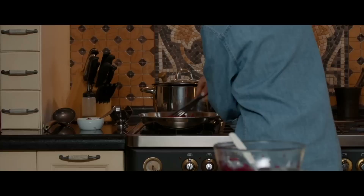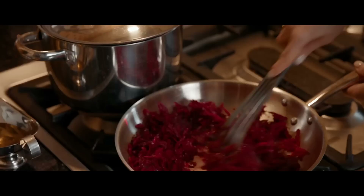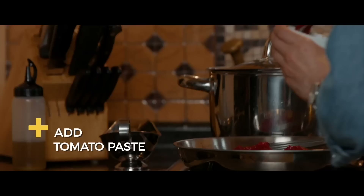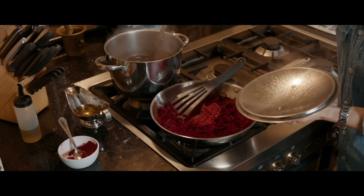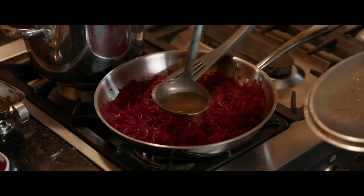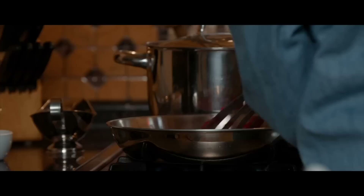We will fry the beets, but first we need some oil. On medium heat, you don't want them to be super fried or burned. It's going to cook for maybe two or three minutes. Then we're going to add tomato paste. You might need to add more bouillon into your beets, so just watch the process and don't let them dry because then they will start burning.